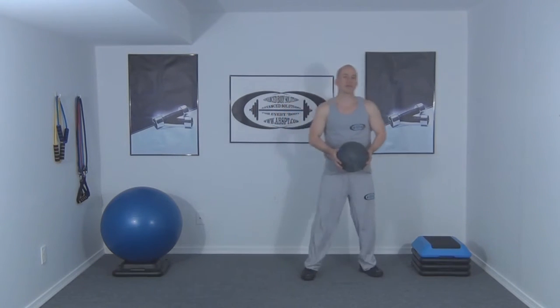We're going to start by standing with our feet close together holding a medicine ball out in front of the body. We're going to take a step to the right, landing in a lunge position while we point the medicine ball towards our toes.